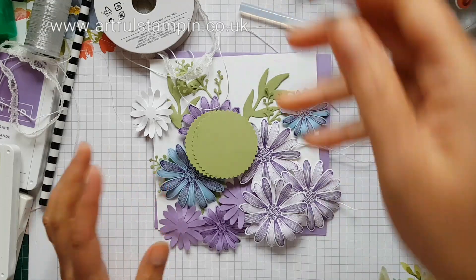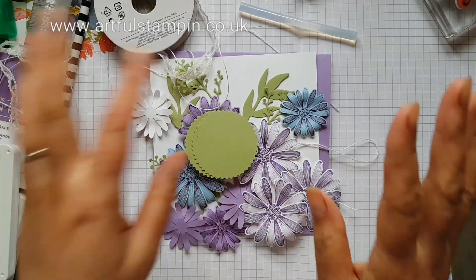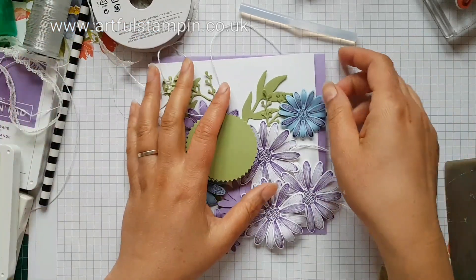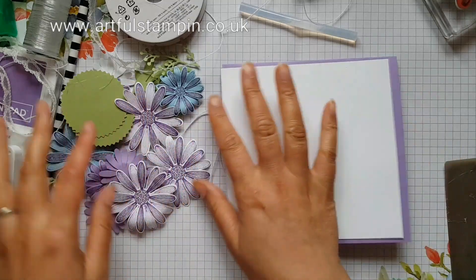I'm going to be making a card with you today and doing a little bit of a decorative pencil, but we'll come on to that in a minute. To make it a little bit quicker for this video, I've gone ahead and prepared some of the items already.